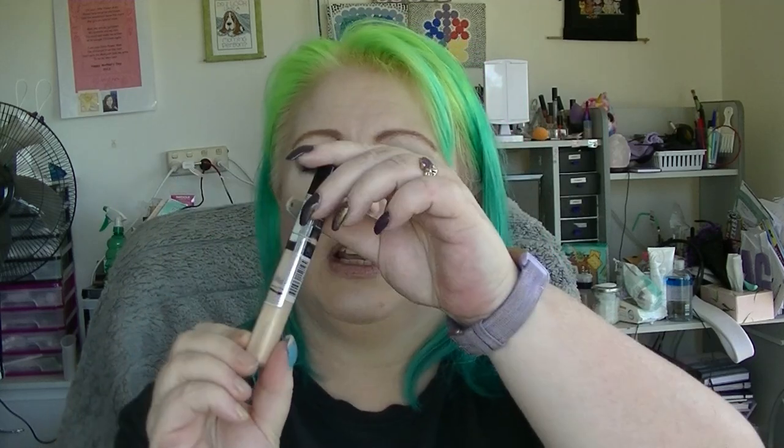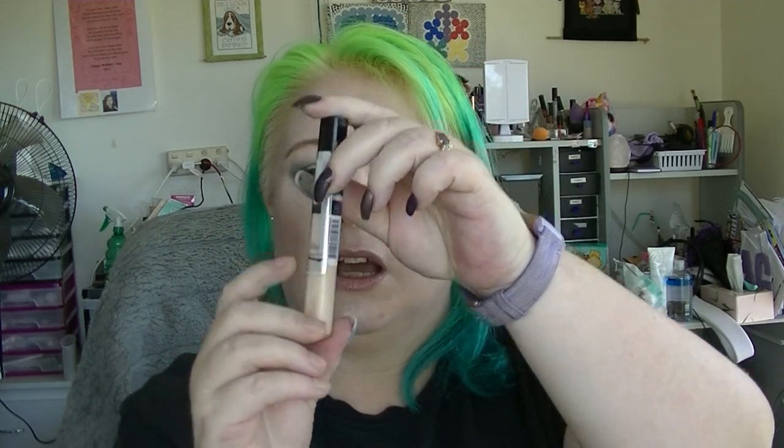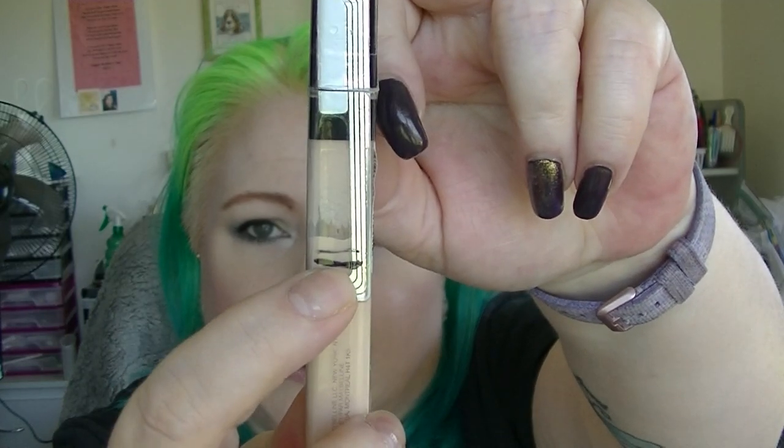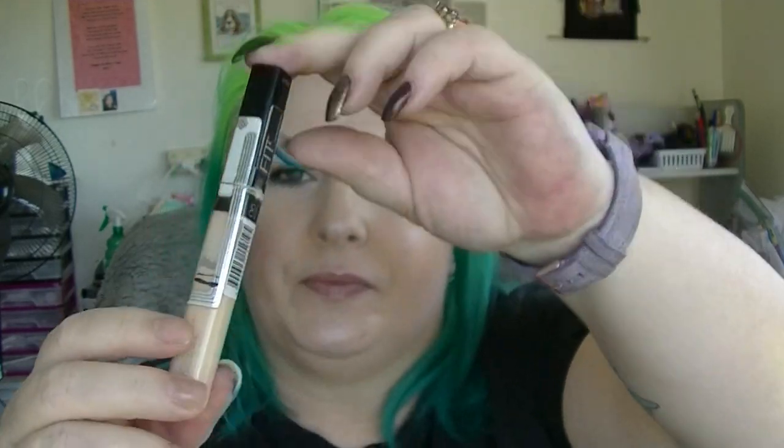The concealer is the Maybelline Fit Me in Ivory. Again, it's really hard to see but I kind of have to scrape a little bit to get it out. The thicker black line shows where I am, so it's kind of hard to tell with those — plus I only just did my makeup so they haven't really settled properly.